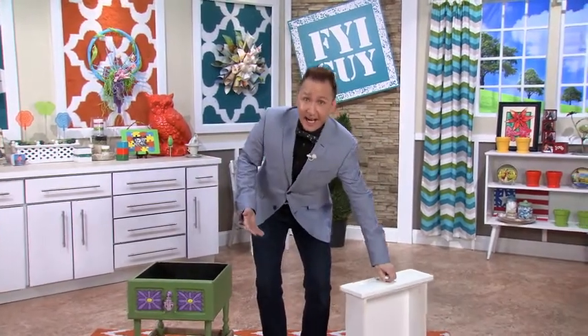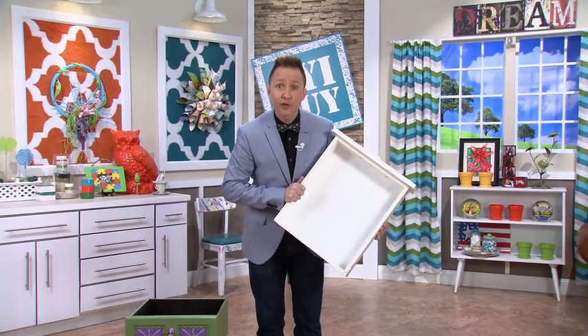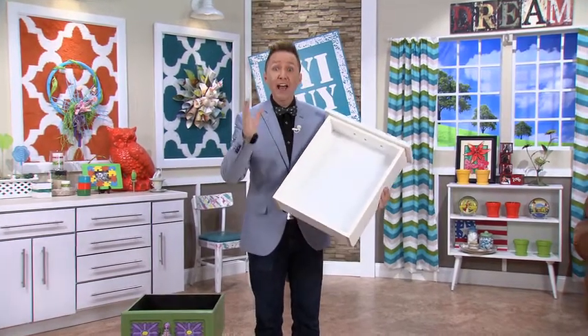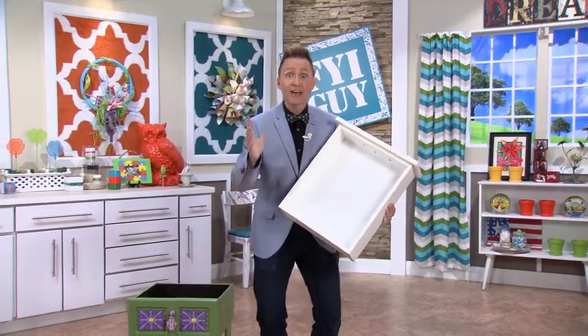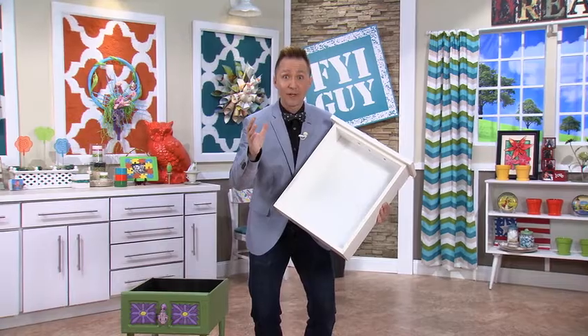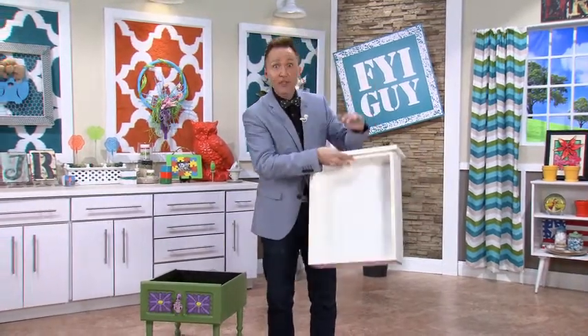Today I'm going to be making something from an old dresser drawer. You could use any drawer you want — a kitchen drawer, a side table drawer. I've had this particular drawer in my workshop for over a year, and I finally have a solution: it's my outdoor porch planter. You're going to love it. Let me show you what I did.